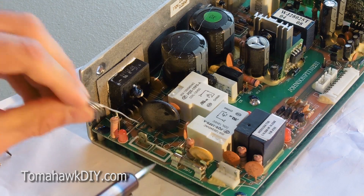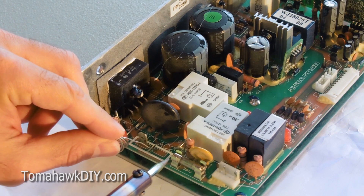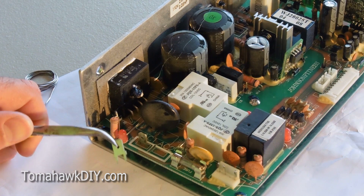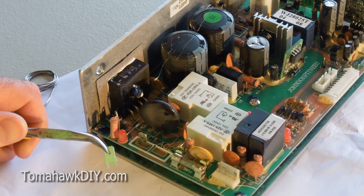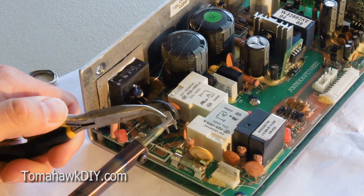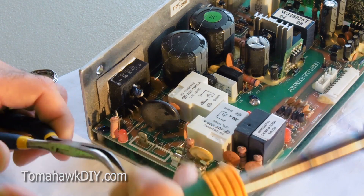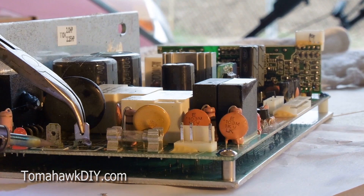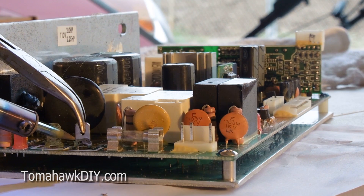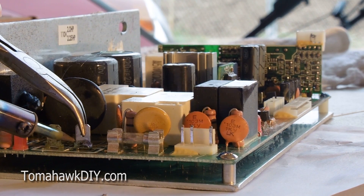Then we'll apply just a touch of solder from the top and hope that it works its way down through these holes and makes the wire connections that are needed. Make sure you're safe while you're working on this — the circuit board's not connected to any kind of electronics or power. Don't make the mistake of heating this component up and then grabbing it with your fingers. That's why I've got these needle-nose pliers. So I'm trying to apply a little bit of downward pressure while heating up this component, trying not to melt the circuit board in the process.